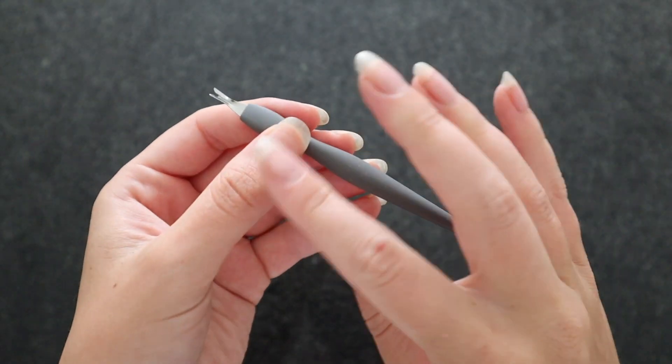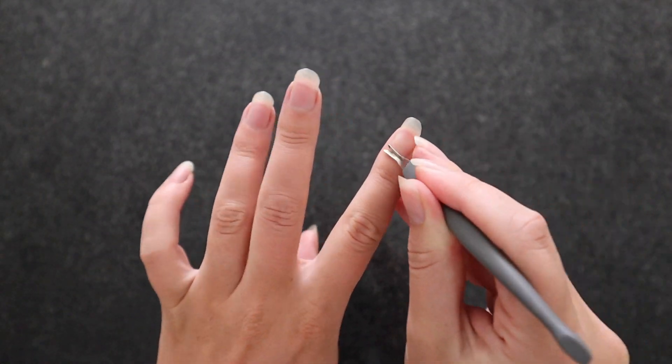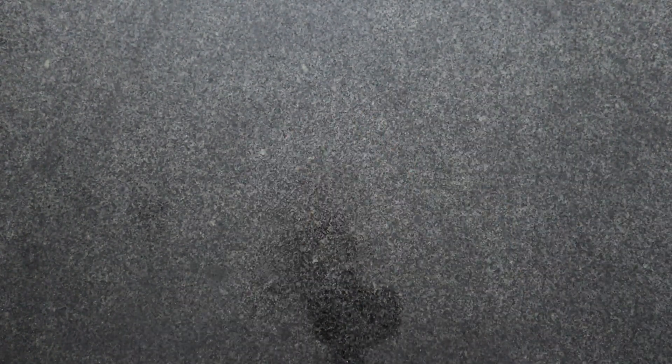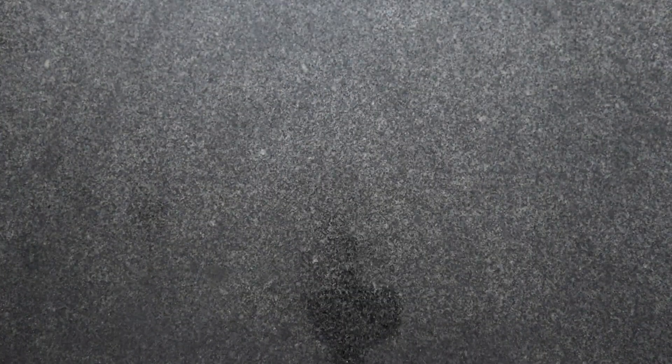And that is a cuticle remover. This is actually a recent addition to my minimalist nail care routine, and I absolutely love it. There are a bunch of different ways to remove your cuticles, but this one I find the easiest. You just put a little bit of pressure down by where your cuticle is, glide it along the nail, and it completely removes your cuticles. It makes a really big difference in the final look of my manicured nails.